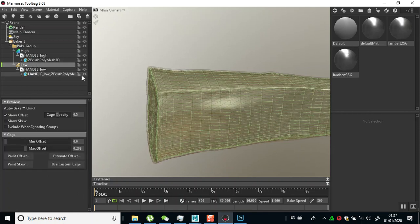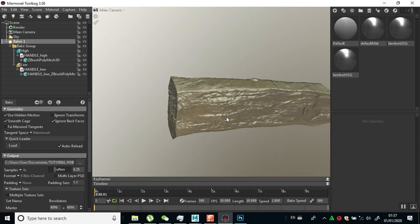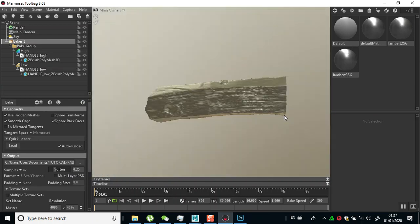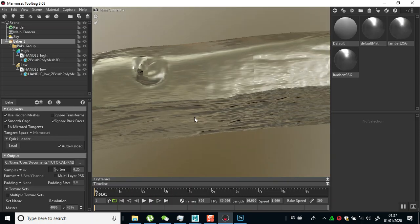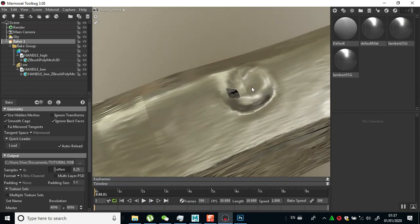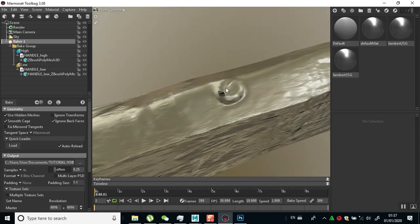I'll just click bake. Done baking - let's preview this. We'll have a better result in here because our cage is now closer to our mesh, giving better results. But now there seems to be an issue up here because it was too close to our mesh.